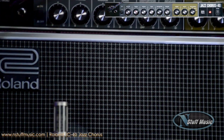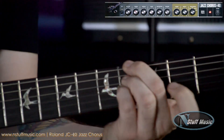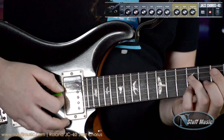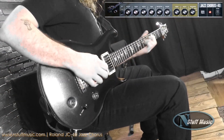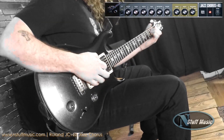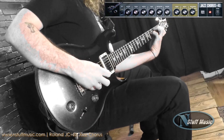I'll give you the clean tone one more time, and then we'll start playing around with some of the chorus sounds so you can hear that ever-tasty chorus tone. So that was a little bit of the basic clean tone.